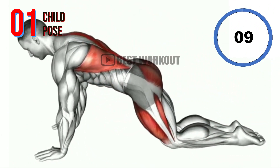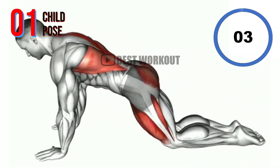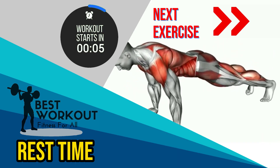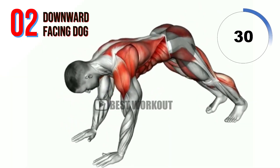10 seconds. Rest time. Next exercise: Downward Facing Dog.